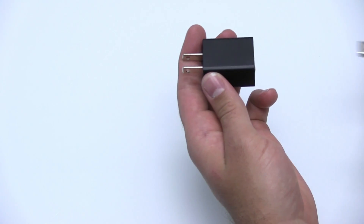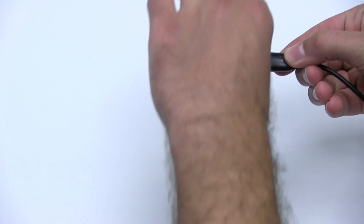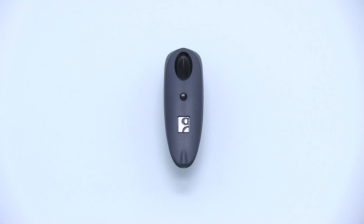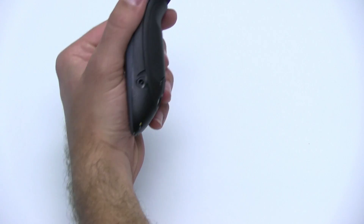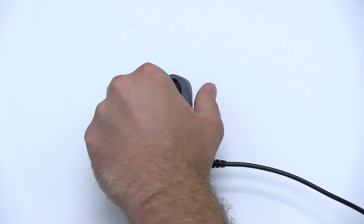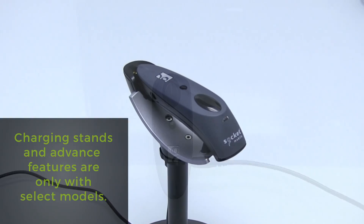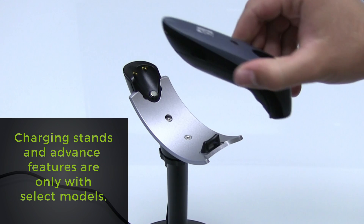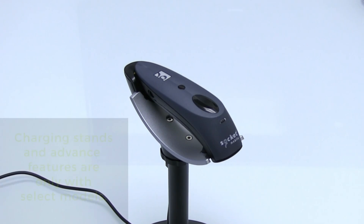Plug the USB into the outlet adapter and plug the other end of the cable into the side of the scanner. If you have the scanner stand, you can charge the scanner by simply placing the scanner onto the stand, making sure the contacts connect with the charging pins.